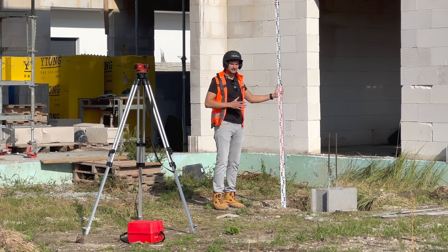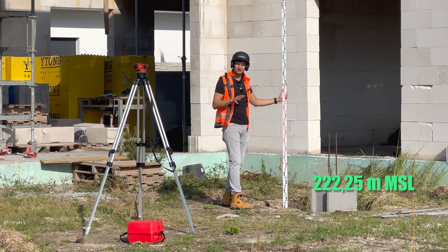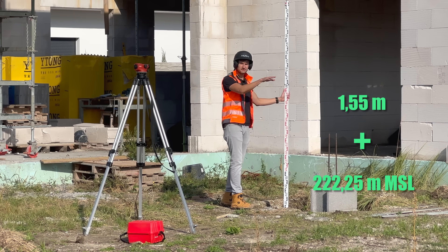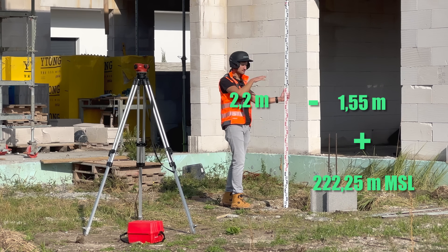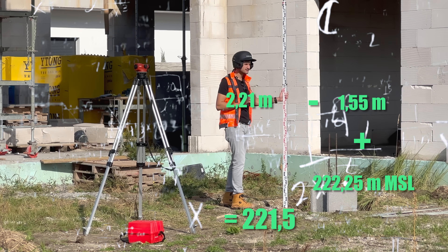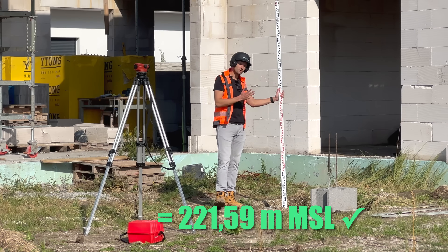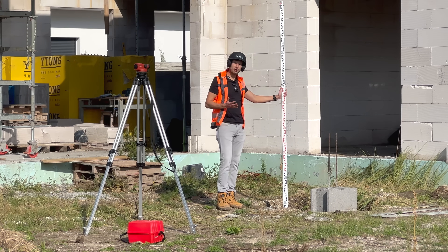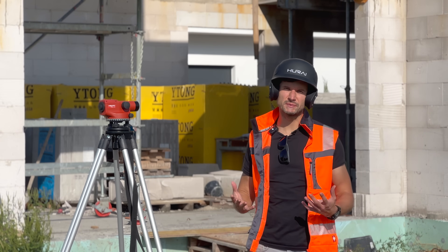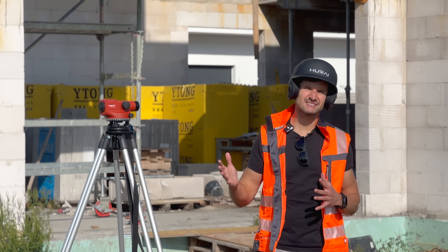Now you can simply calculate the elevation of the bottom of the excavation. You have the reference level — in our case it was 222.25 meters above sea level. This plus 1.55 minus 2.21 gives you 221.59 meters above sea level. Compare it with your excavation plans and you know how much to dig or fill. The key is to know what you are adding and what you are subtracting — not to mix up plus and minus signs.